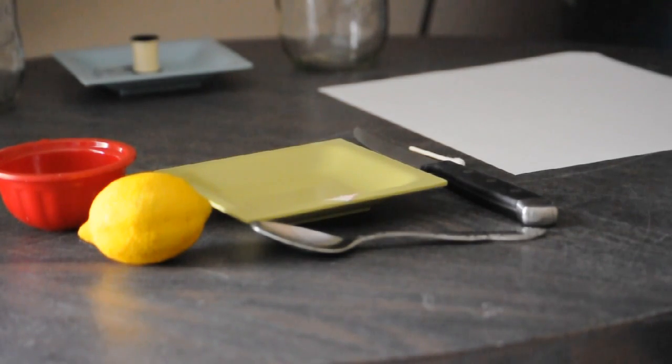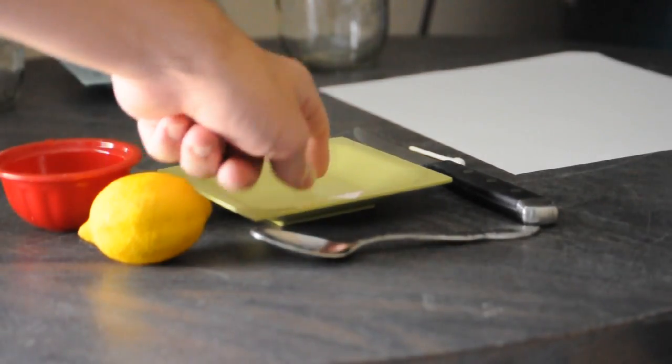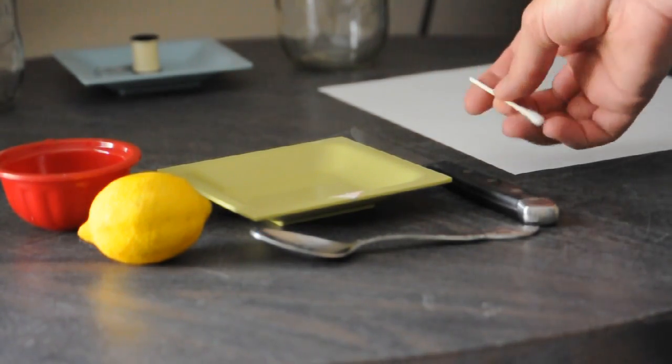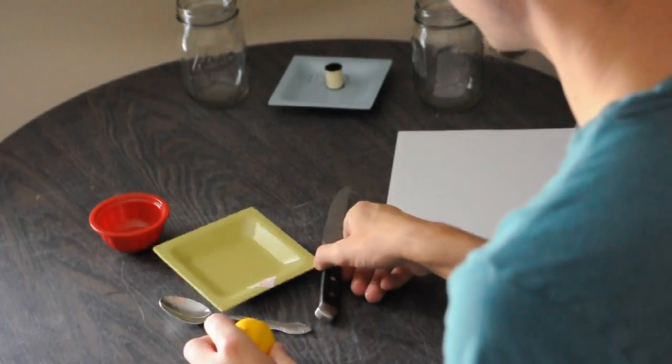This is everything you're going to need right here: a lemon, a dish for a little bit of water, a spoon, a little saucepan, a knife to cut your lemon, and a little toothpick — or this is a q-tip where I cut off the little swab on one end — and a piece of paper.